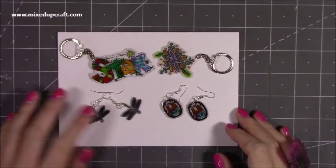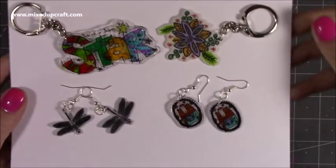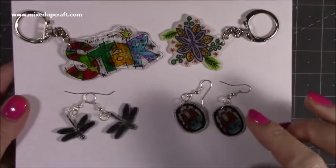Hi everybody, it's Sam at Mix.craft. Thank you for watching my tutorial today. I've got something a little bit different — I'm going to be showing you how to make these really fun gift ideas using your stamps and shrink wrap.